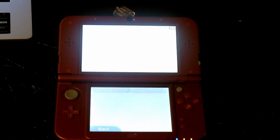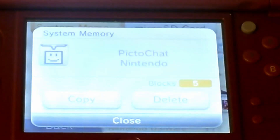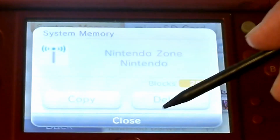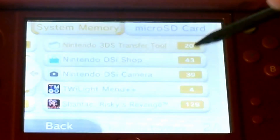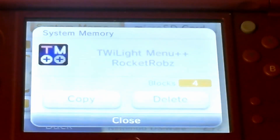If you go to DSiware, you would actually see that all of the DSi softwares obviously count as DSiware. We've got PictoChat, DSi Sounds, Download Play, Nintendo Zone for DSi, DSi Browser, Nintendo 3DS Transfer Tool, Nintendo DSi Shop, and the Nintendo DSi Camera along with Twilight Menu.